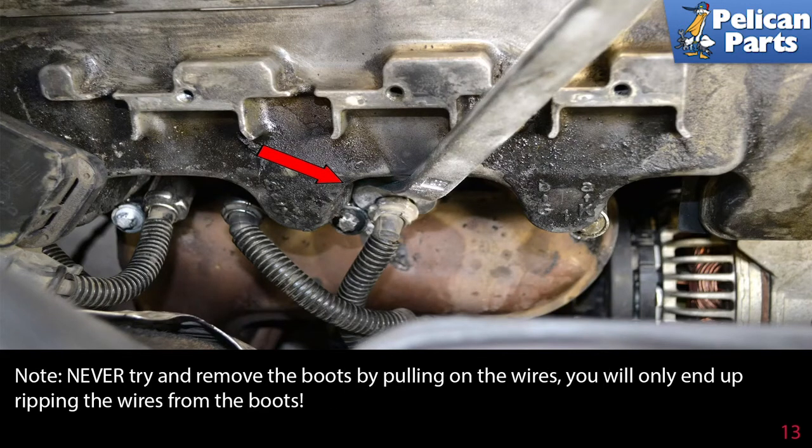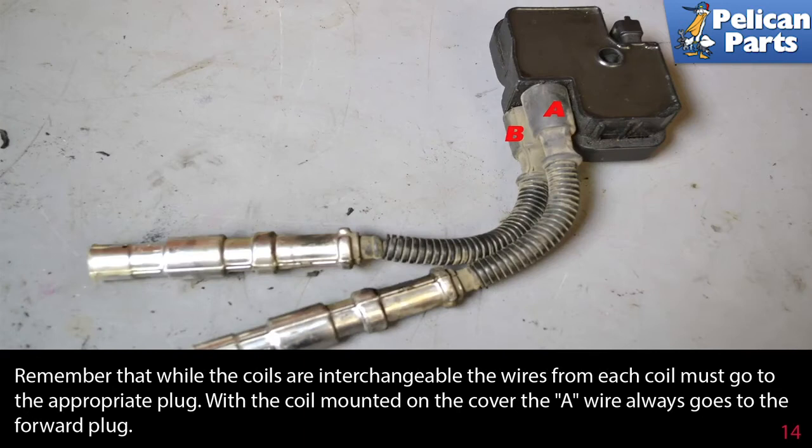Never try and remove the boots by pulling on the wires — you will only end up ripping the wires from the boots. Remember that while the coils are interchangeable, the wires from each coil must go to the appropriate plug. With the coil mounted on the cover, the A wire always goes to the forward plug.